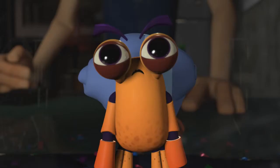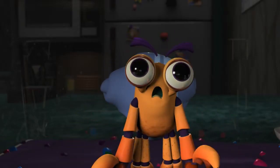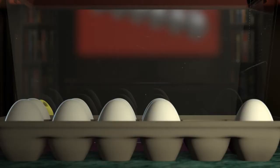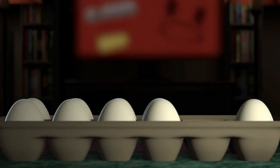Welcome back to the cooking channel. Today we'll be making crab cakes. Ingredients: eggs, butter, and let's not forget the most important part.